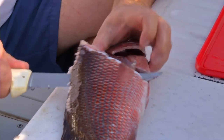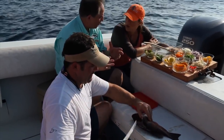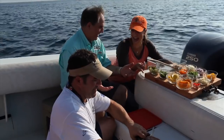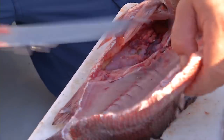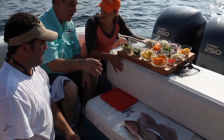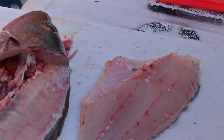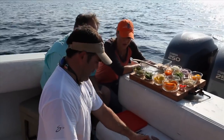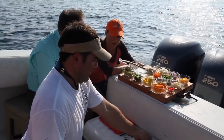When you make ceviche, you're making one of these raw fish dishes that's going to be cooked in citrus. The main thing you want is the freshest fish possible — this is one we just caught about five minutes ago. It's a mild fish, great for grilling, sautéing, or baking, but when it comes to ceviche, it's absolutely one of the top fish. Go ahead and take it off the skin, then slice it for us.